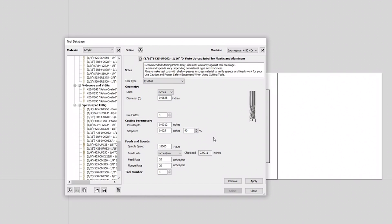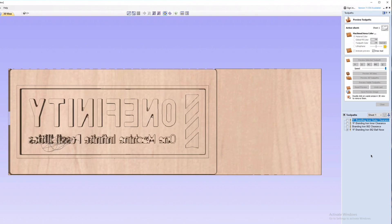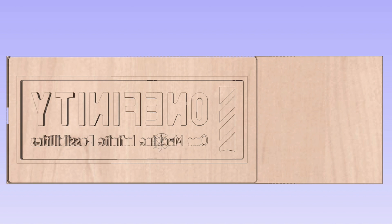All the bits I'm using in this project are from Bits and Bits — I'll put the model numbers and links to each bit in the description for you. Now it's starting to look like something. The last toolpath we're going to run on this side is going to be an engraving toolpath to get those fine details. I'm using a 60 degree V-bit with the spindle at 16,000 RPMs and a feed rate of 40 inches per minute.